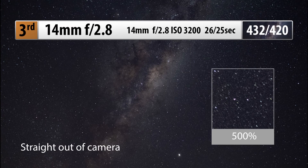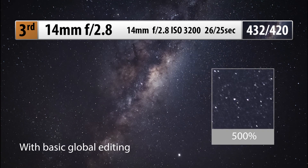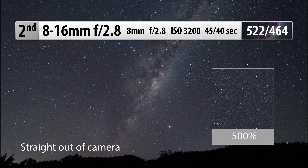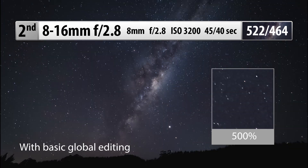The 14mm is best at 14mm, f2.8, ISO 3200, with a 26-second exposure time, or 25 seconds without a cable release, getting a final score of 432, or 420 without the cable release. Jumping up 17.8% from that is the 8-16. As this lens is so expensive and so wide, you'd expect it to be phenomenal. It is best at 8mm f2.8 with a 45-second exposure time, which is really long but is why this lens does so well — scoring 522, or 464 without the cable release.